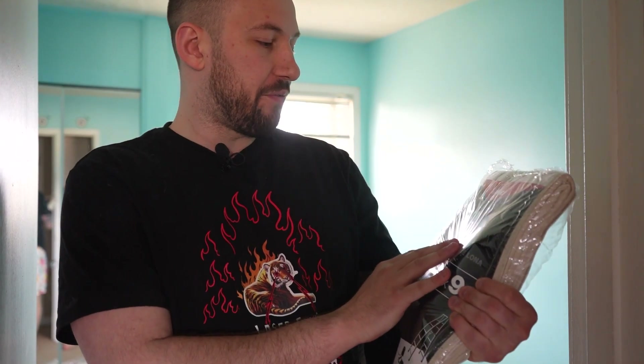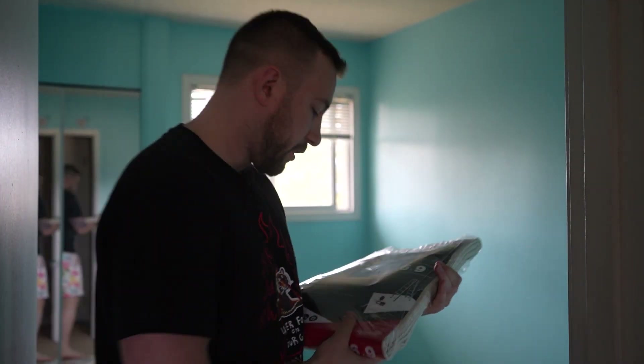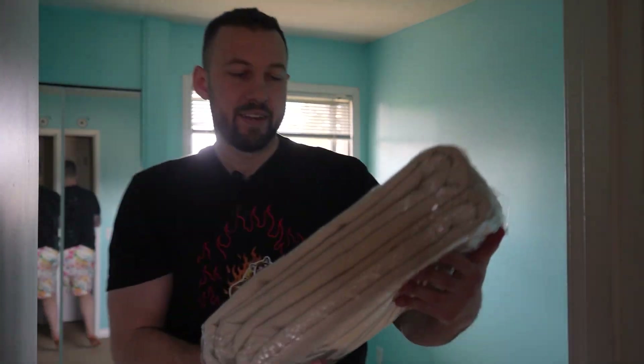So I got two different sizes of this super tough canvas drop cloth. It's heavy weight, so I guess you don't have to put weights on it, which is really nice. This is the six by nine foot, and then there's also a two-pack that's nine by twelve. So I don't know what size I need.